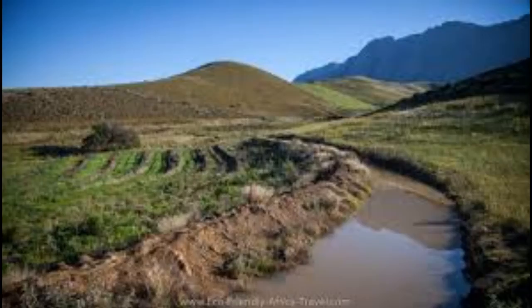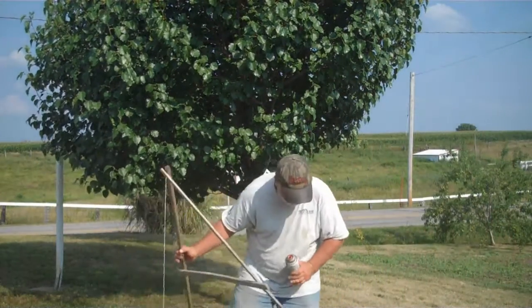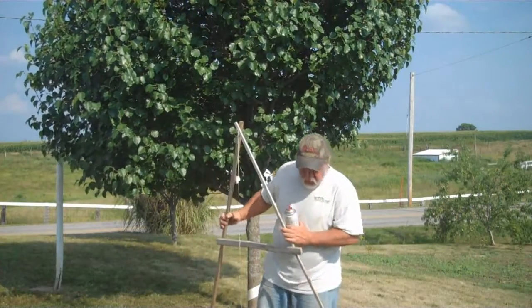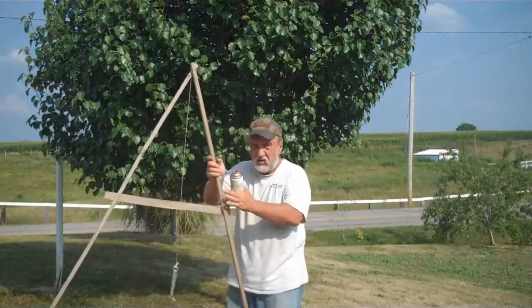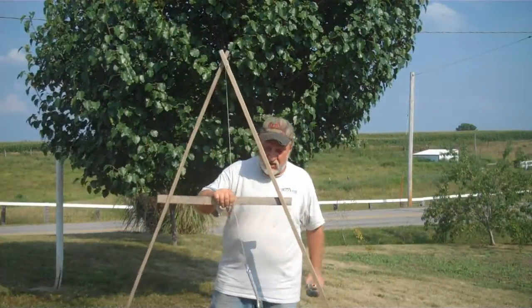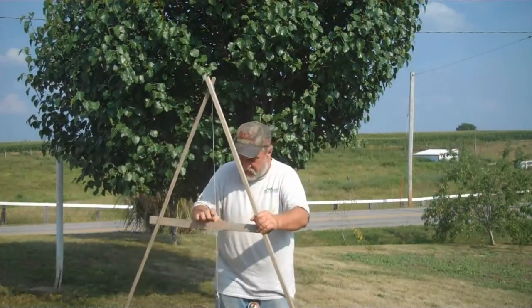So I've been using what they call an A-frame level to find the contours across my yard.